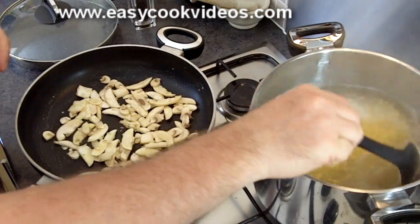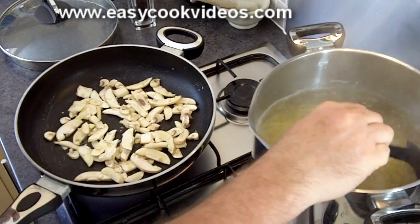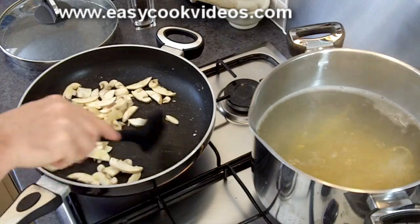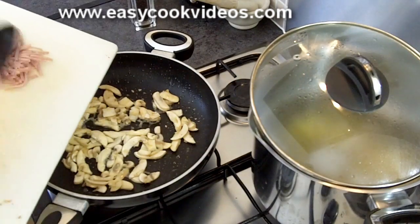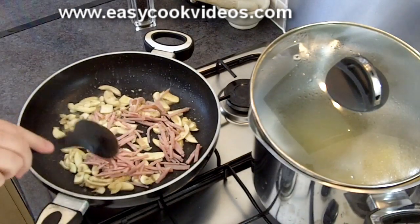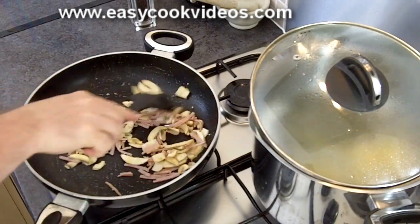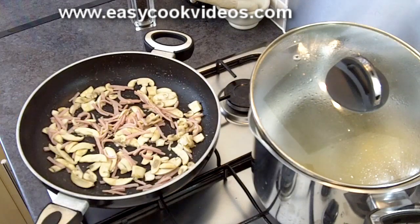The fresh pasta water has come up to the boil now. Give it a little stir at the beginning to stop the pasta sticking together, and I'll check on that in a couple of minutes. To the mushrooms I'm going to pop in a handful of finely sliced cooked ham. Cook that for another 20 seconds or so.